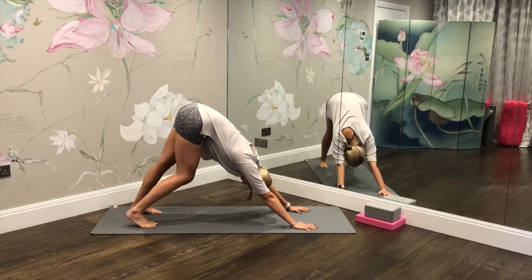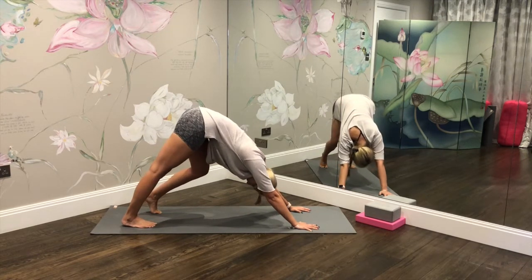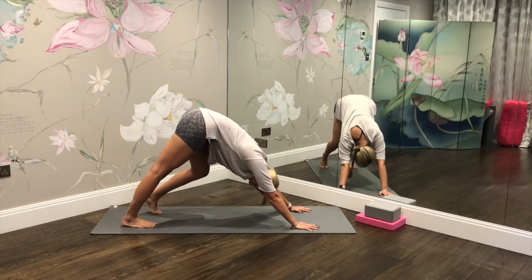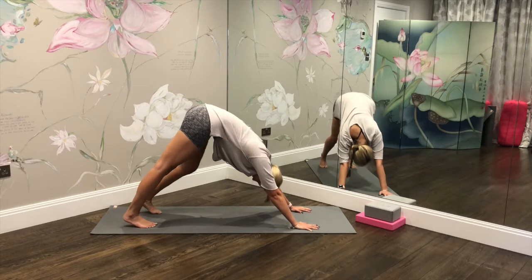Once you're set up in your downward facing dog, just start to bend the right knee, straightening the left leg, feeling a nice deep stretch through the calf and the hamstring. Push down through the hands, lengthening through the spine to intensify the stretch, and then switch over to the other side, bending the other leg and straightening the left again.